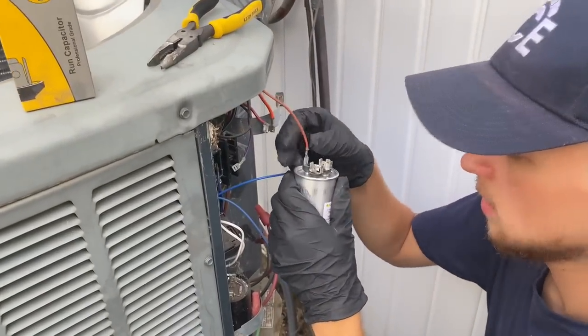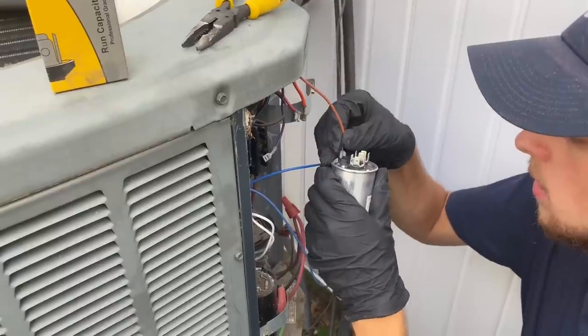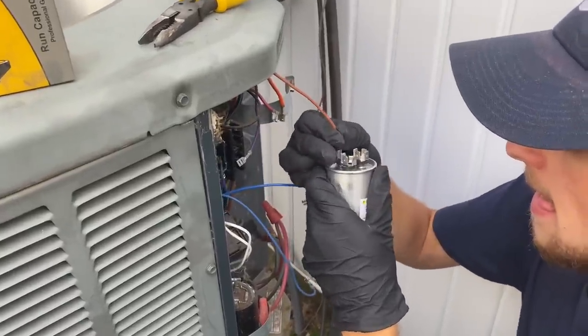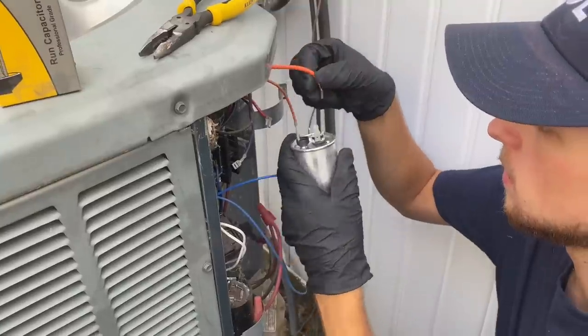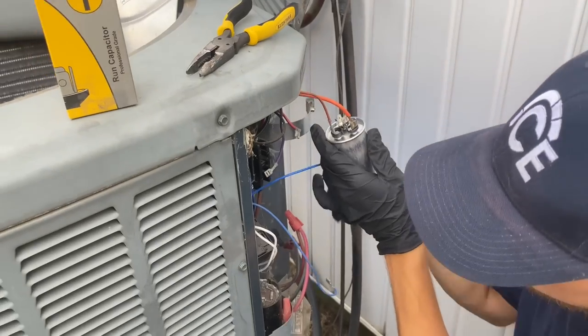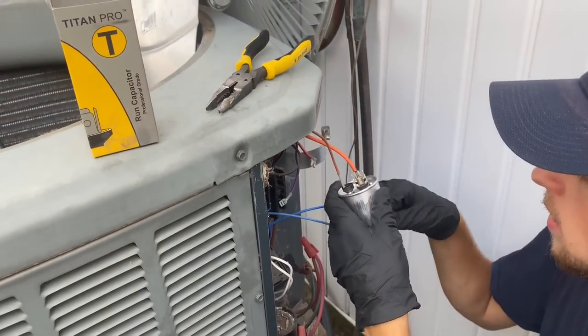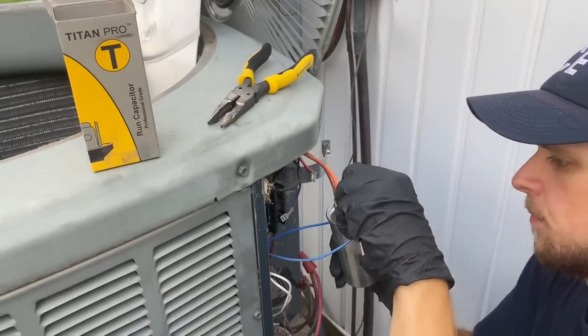When you put those wires into the terminals, make sure they're nice and secure — you don't want them too loose. That looks very tight, good. Remember: the orange one and one blue go on herm, which is hermetically sealed, and the other blue goes to the common terminal.